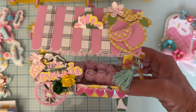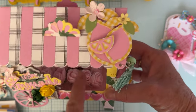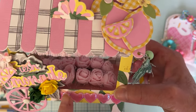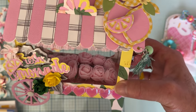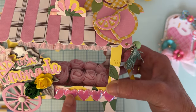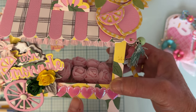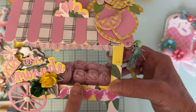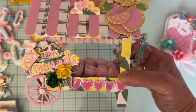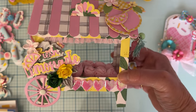I think she turned out really cute. It's a very fun die and really easy to put together — if it looks complicated, it's not. You can do so many different things with it: a lemonade card, a flower card, whatever you want. I even saw some Halloween versions done by the design team, so it's a very versatile die set to have in your stash.